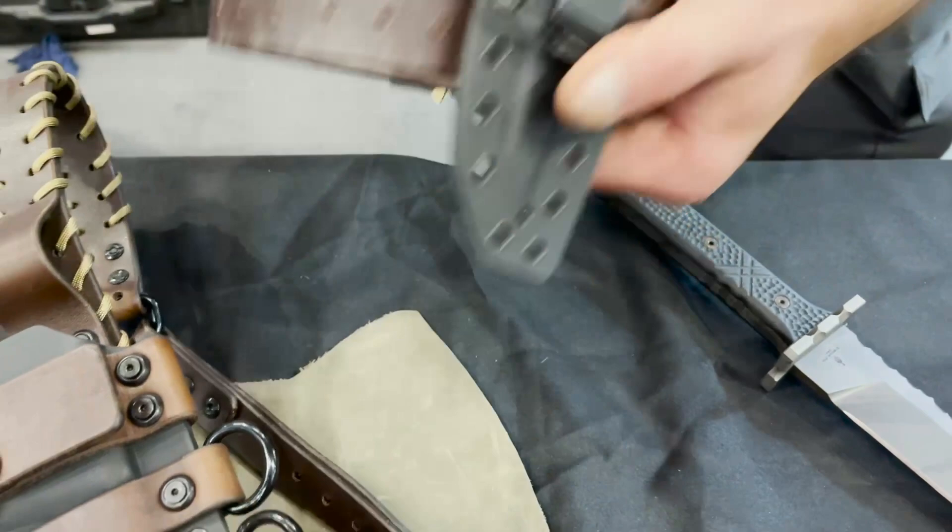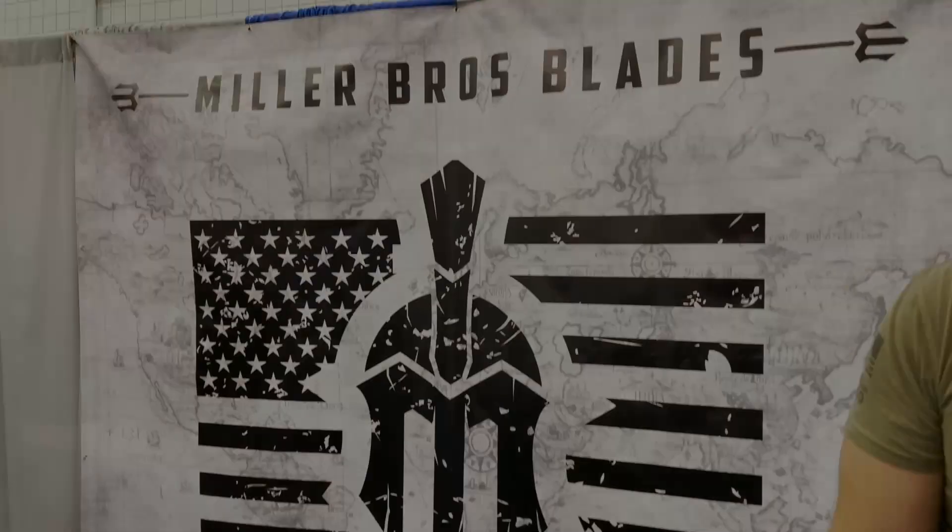We've got sheaths, we make leather belts — kind of trying to give you the whole package so you don't have to go get a sheath made somewhere else. Stop by our website, MillerBrothersBlades.com, follow us on Instagram, and if you see something you like, get a hold of us.